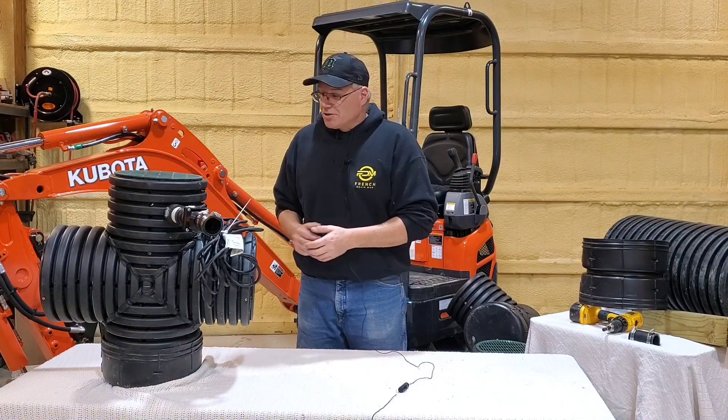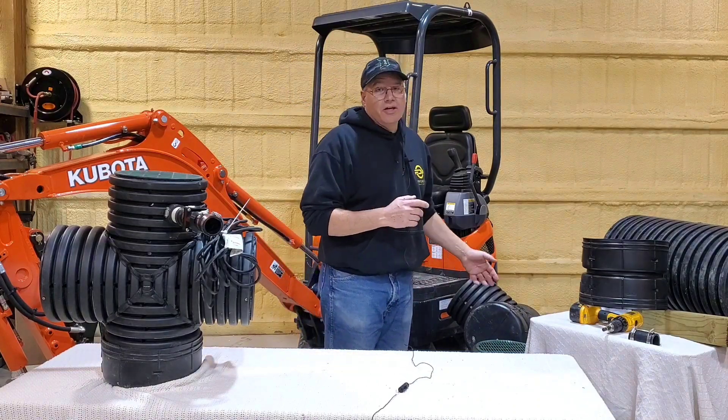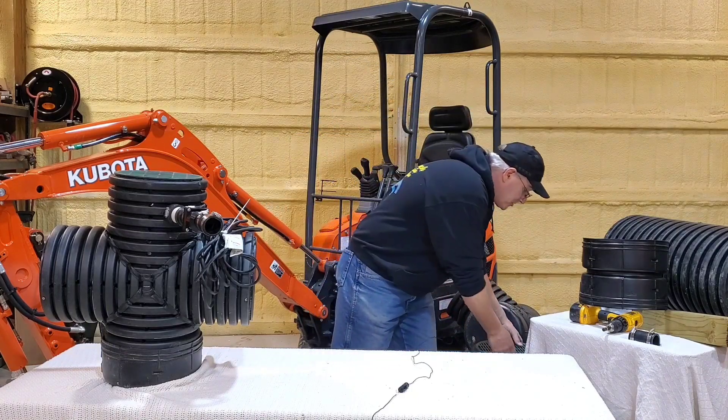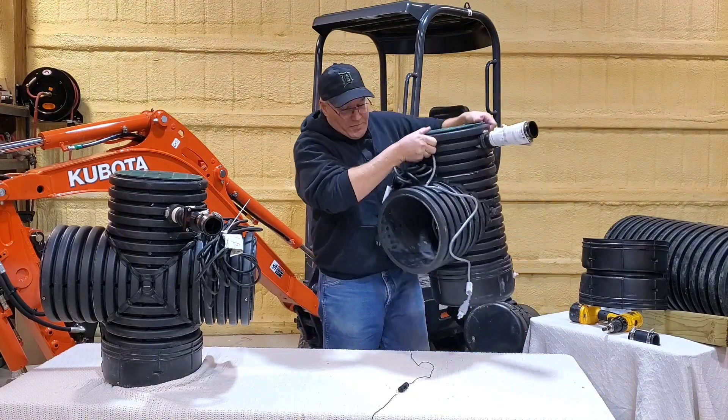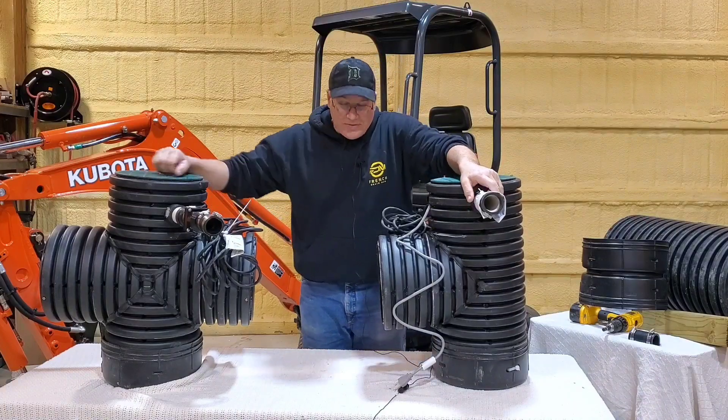If that's the case, single units are fine. So I showed you what the housing looked like — this is the Screaming Demon. They get a little heavier when they're fully plumbed and have pumps in them.